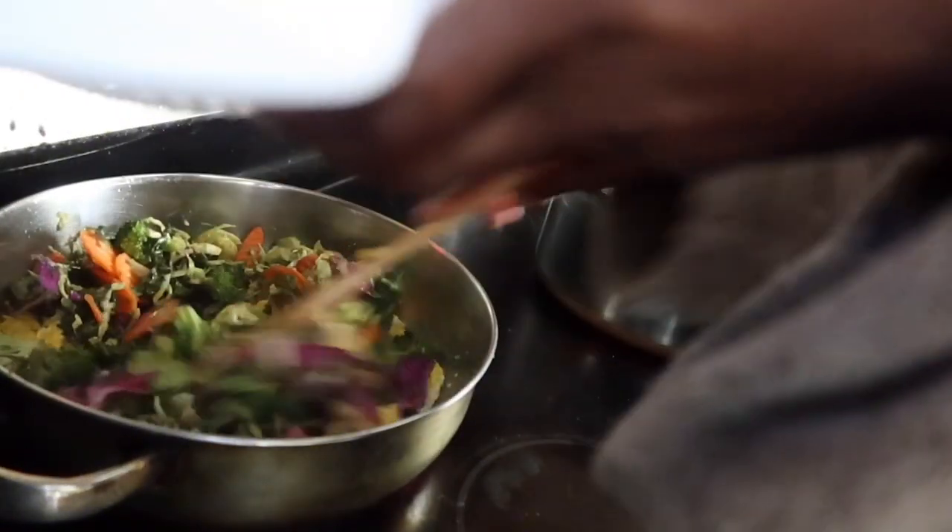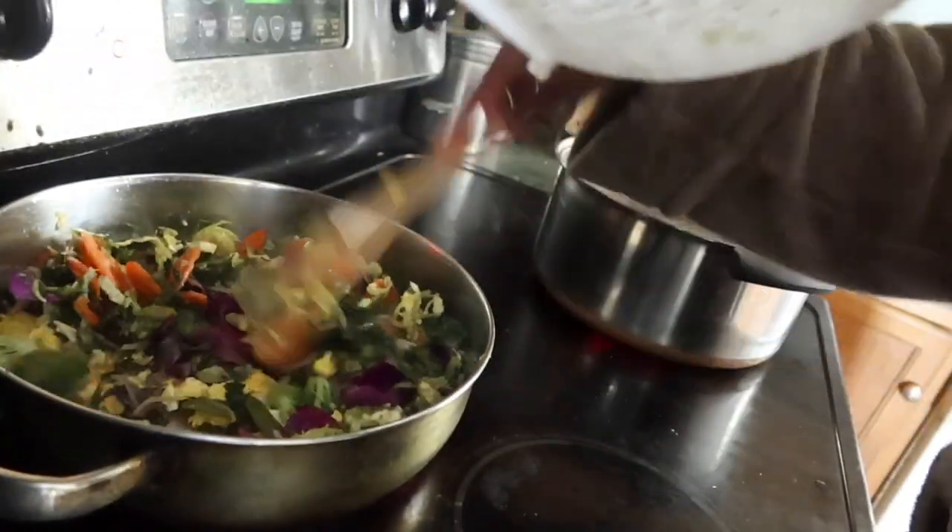I keep rice in my house because I love it. We're gonna cook them down a little bit. Oh, these brussels sprouts stink!